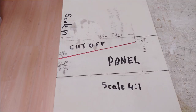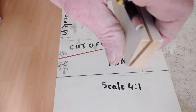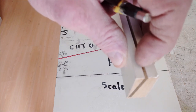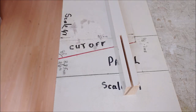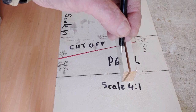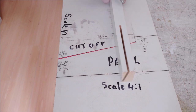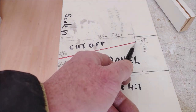First thing you have to decide is how big you want to make your cuts — how high — and how much you want to have leftover for the panel to put in the frame. This side is the cutoff, so first you have to decide. In this case, for the example, this is the cut line — the red one.